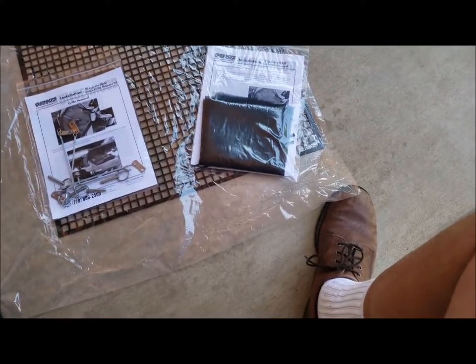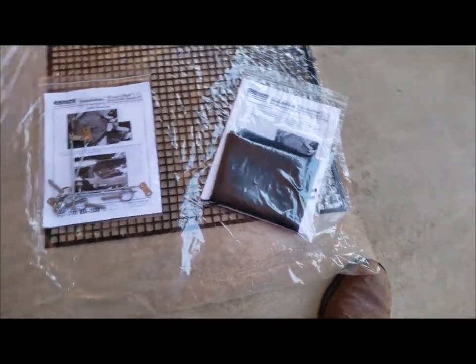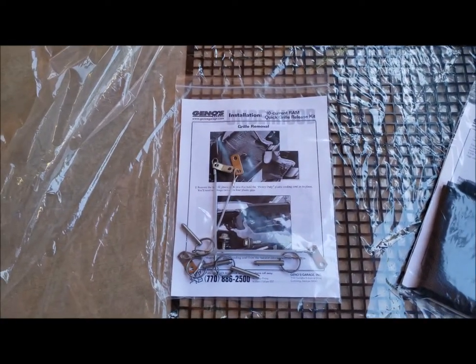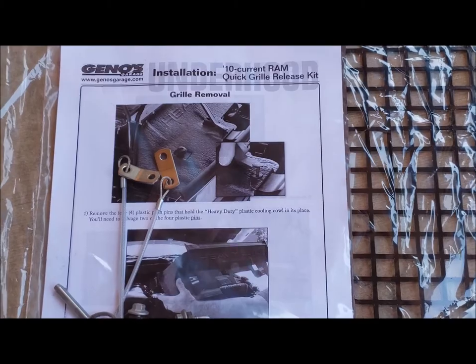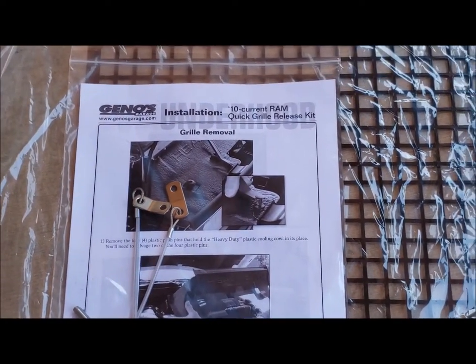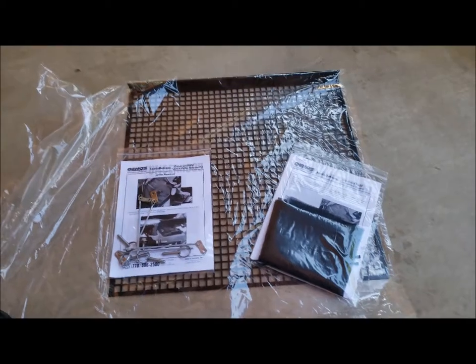It's pretty interesting. It comes with two zip ties and a piece of fly screen basically that goes over it. And to put this in, we have to take off the grill. Since I'm going to do that, I'm going to put on Gino's grill release kit, which is supposed to make taking the grill off much easier. So we got these two things we're going to mess with today. I think these are extremely simple, not going to be very hard at all. But if you're like me, I like looking at things and seeing how they're done before I dive into them. So let's get started.